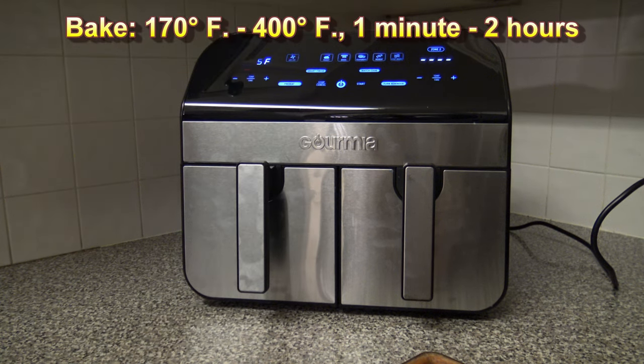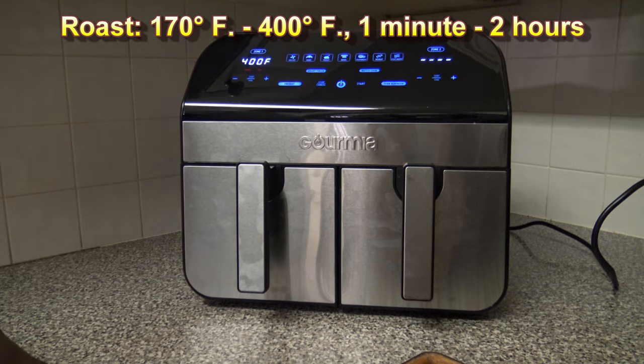For the Air Fry function: defaults to 400°F, range is 170–400°F; default time 20 minutes, range 1–60 minutes; preheat on by default, turn reminder on by default. Bake function: defaults to 325°F, range 170–400°F; default time 25 minutes, range 1–2 hours; preheat on by default, turn reminder off by default. Roast function: defaults to 400°F, range 170–400°F; default time 25 minutes, range 1–2 hours; preheat on, turn reminder on by default.